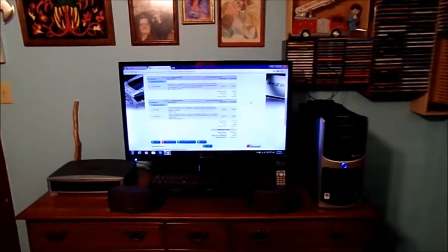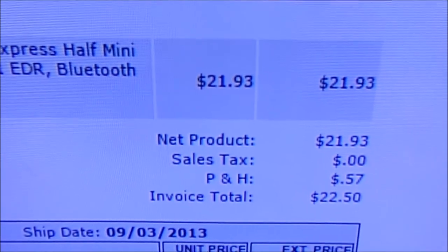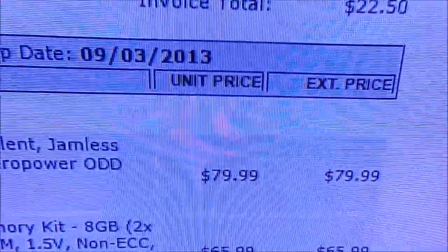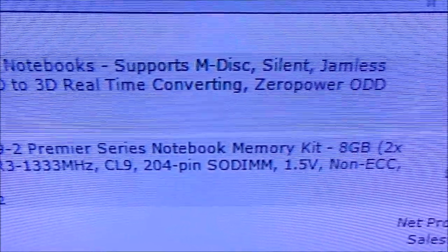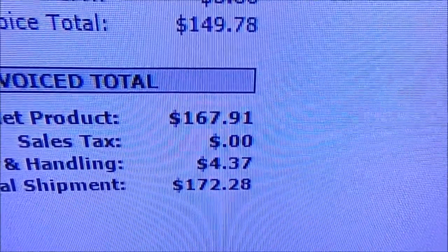Alright, you've seen this old machine before — let me show you what I mean. Total cost of the Wi-Fi card: $22.50. My LG Blu-ray drive: $79.99. And the RAM, 8GB: $65.99. Total cost: $172.28.